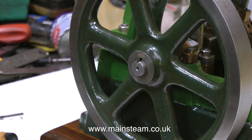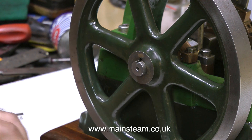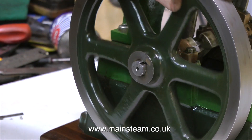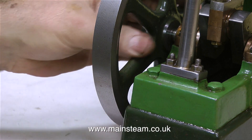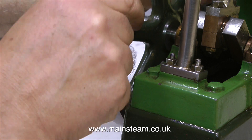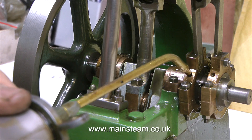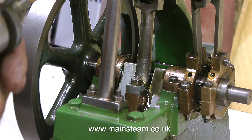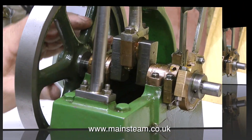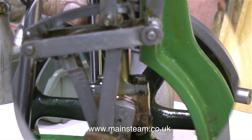One problem with this flywheel is that the keyway is slightly larger than the keyway in the crankshaft. I don't think the crankshaft is bent, but there is a little run-out on the flywheel. By moving the flywheel to a different position on the crankshaft — just a little bit more inboard — it appears truer. So before it slips out of position, I use a small amount of Loctite 603 and replace the key. There's still a little run-out, but that's tolerable.